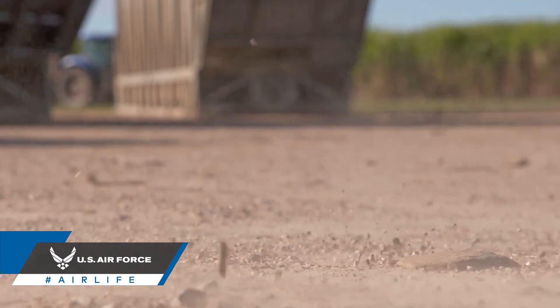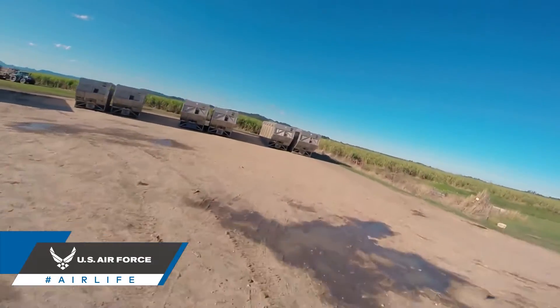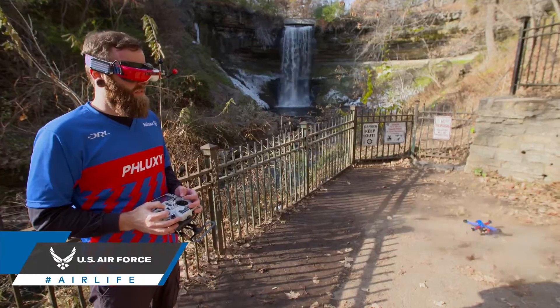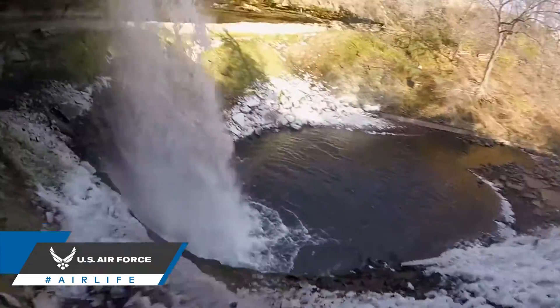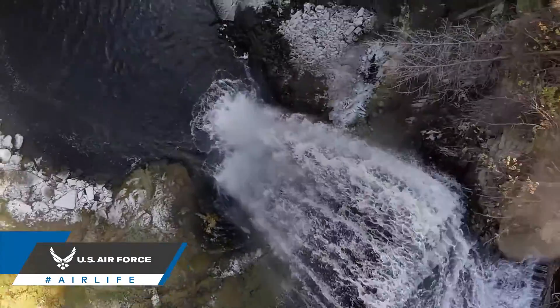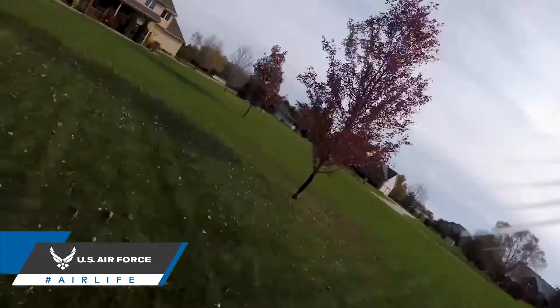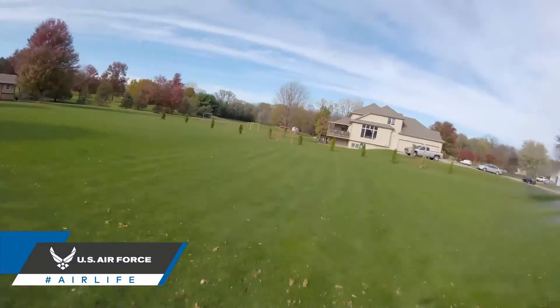So before you take off, you want to make sure all of your components have even weight distribution. Cameras like the GoPro or Insta360 are favorites of freestyle drone pilots because they're so lightweight and easier to balance. Combined with the risk of damaging expensive camera equipment, you can see why this approach is rarely attempted by casual FPV pilots.